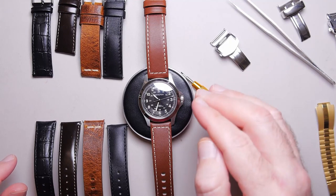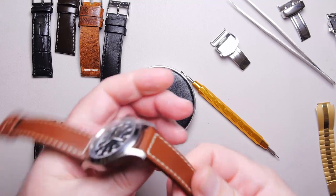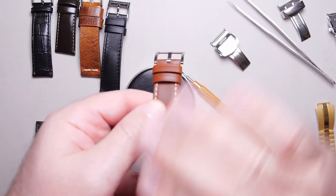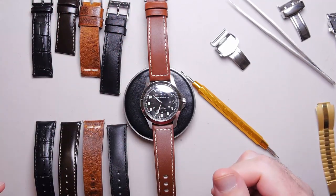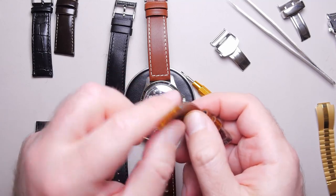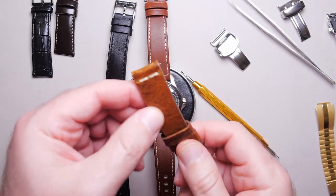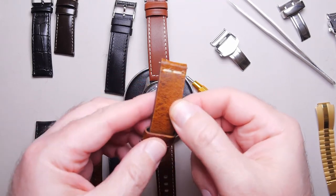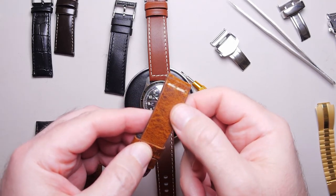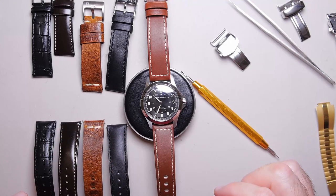Then you get into top grain, which is the middle section — still not the best, but at least giving you some of the softer sections. It can still be molded, colored, and sealed because they've sanded and scraped away the very top layer of the hide. But then you get into full grain, and that's when it's left alone — it is super supple and soft all the way through and you're left with the best parts of the hide. The problem is the hide itself has to be in great shape because you see it all; it's the real animal exterior skin. That's why they're more expensive.